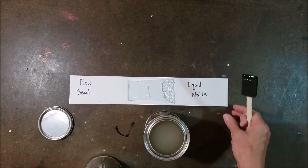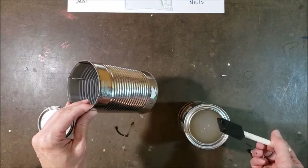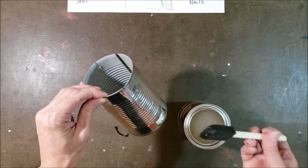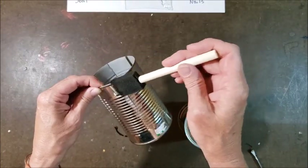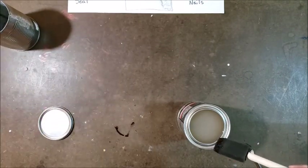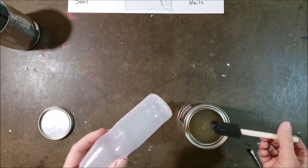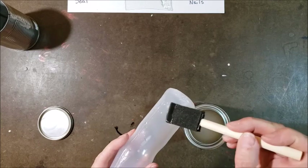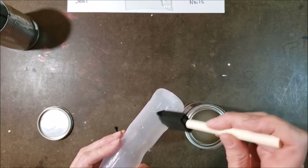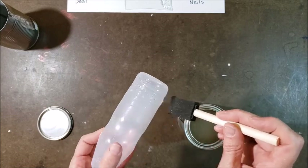I don't know how it's going to work on this tin can. It doesn't seem like it would be thick enough, really, to fill in this gap, but maybe it is. Not too bad, really. Now the plastic bottle — I'm going to put a thin layer on this because I'm kind of curious if it would just seal these holes. They aren't very big holes, so you would think it would do a nicer job of sealing those off without a big glob like I had to use on the Liquid Nails.